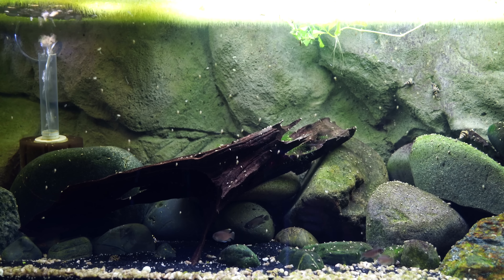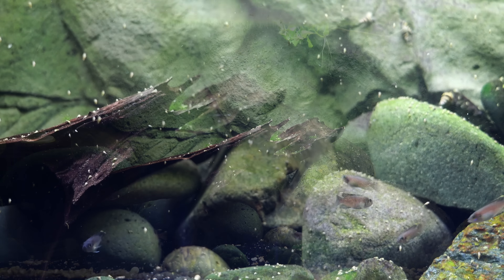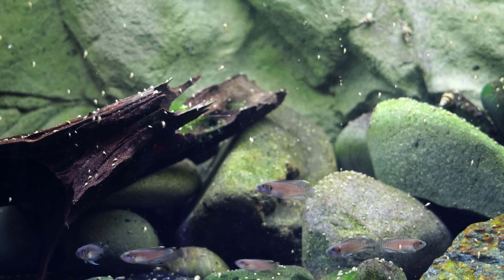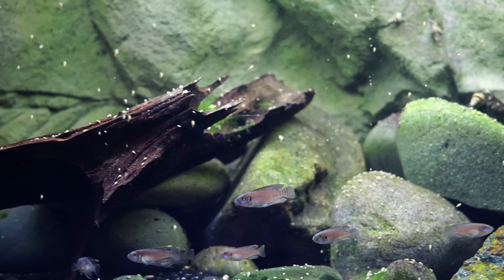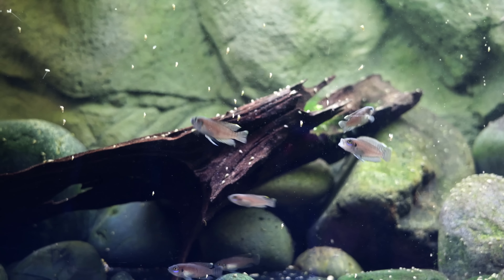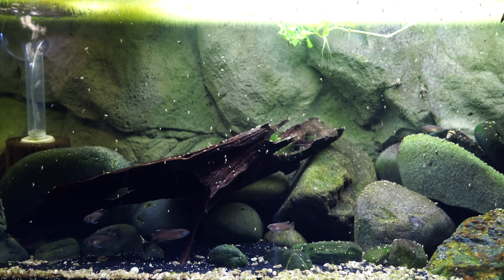These have worked out really well for us because all the aquariums they're in right now have sponge filters, so we don't have to worry about hang-on-back filters, returns, or intakes for canister filters or sumps. If you have that going on, you're going to have to do a little more customization to your 3D background. You'll need to do more measurements to make sure whatever filter you have will fit with the background you choose — so keep that in mind if you're using hang-on-back filters, canister filters, or a drilled tank.